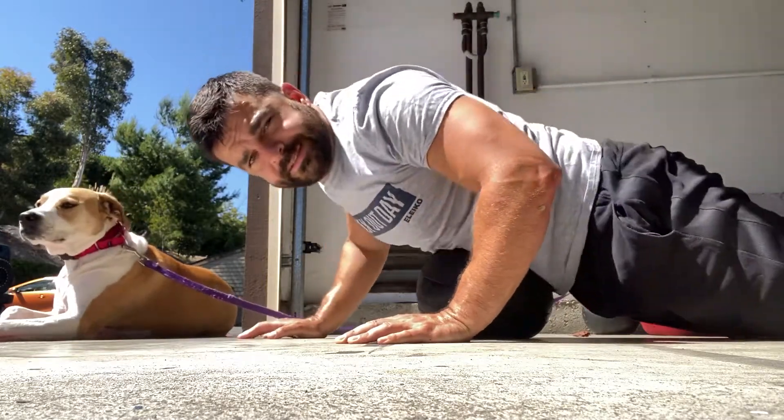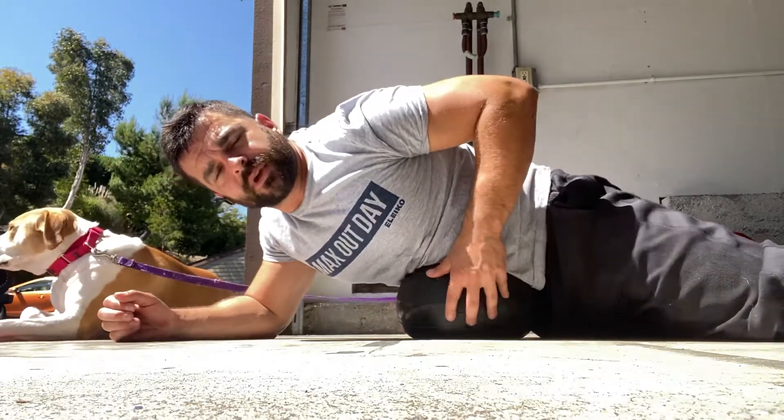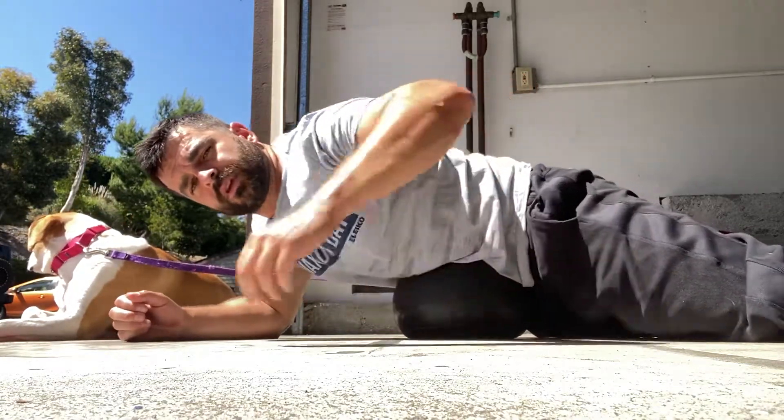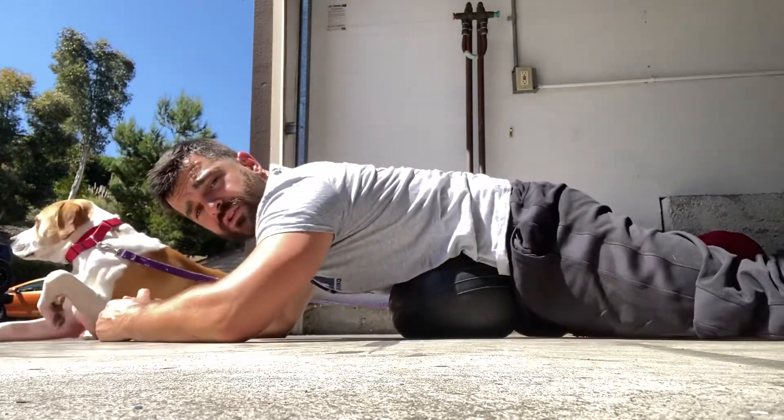Hey friends, I want to talk about the gut smash using a 35-pound ball here. I'm just laying right into it, into my stomach, and moving around.